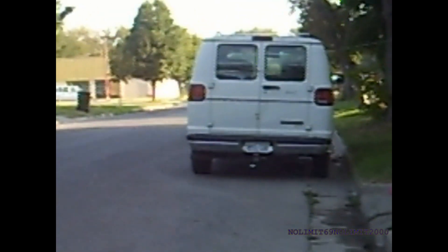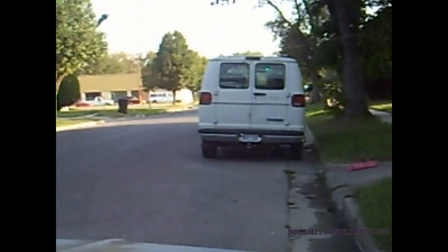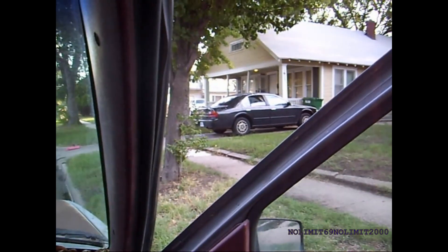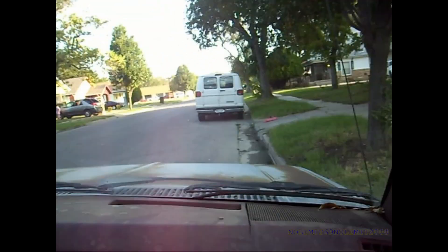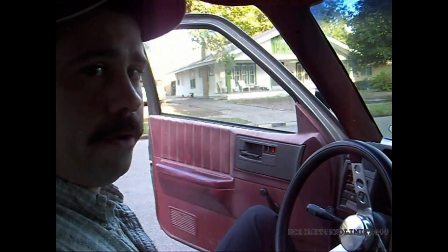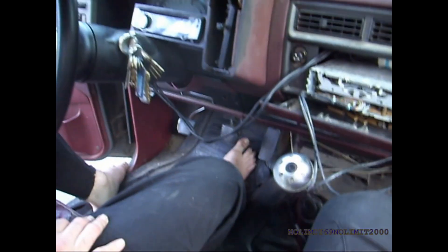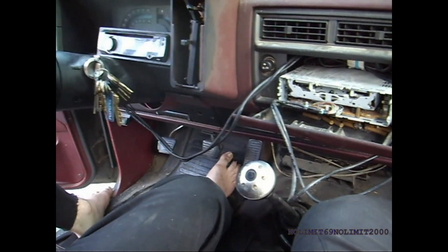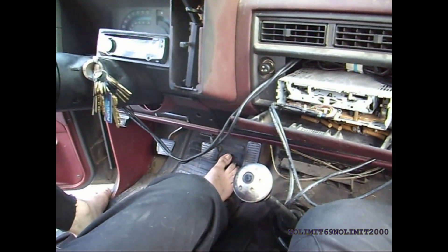Sooner or later we'll probably be doing a little work on that, but we don't want to mess with it right now. Maybe one of these mornings, Beryl will want to go for a ride and I'll do some clutchless driving. This truck I can actually drive once I get into first gear without using the clutch.